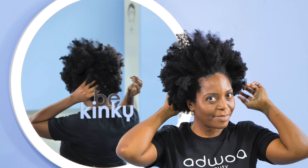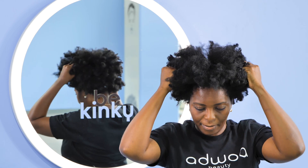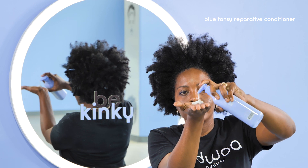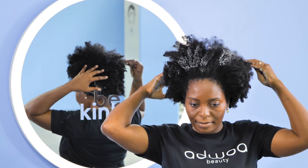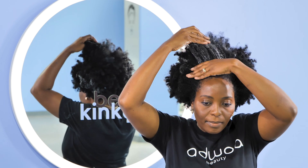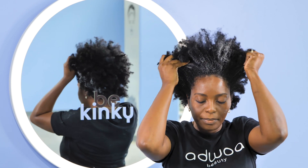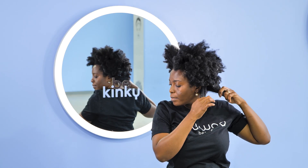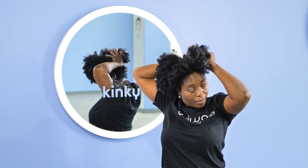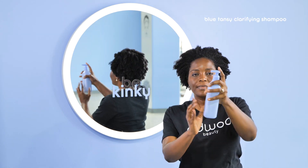I'm starting off on some really old dirty hair that is in desperate need of TLC. To begin, I'm going to use our blue tansy reparative conditioner as a pre-shampoo treatment. This multifunctional conditioner has amazing slip, and I'm going to use it to do some light detangling by removing some of the loose shed hairs.